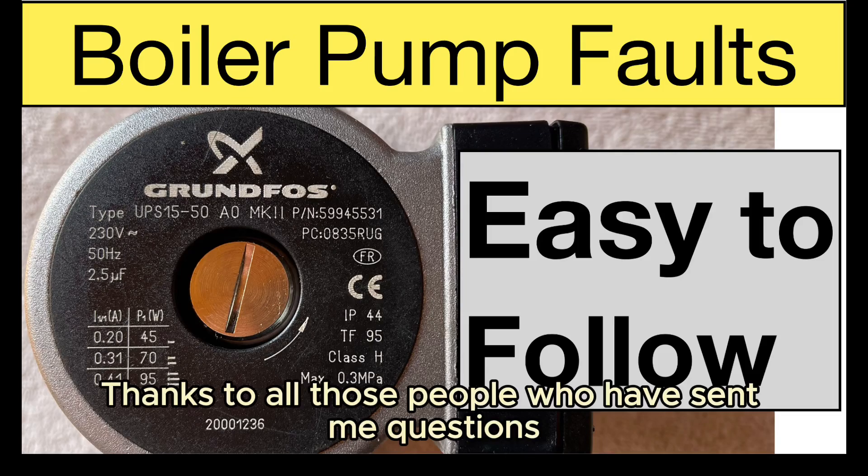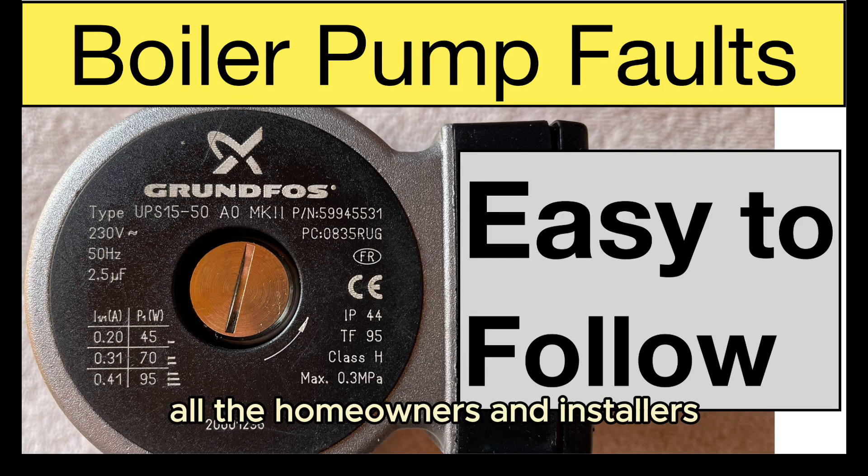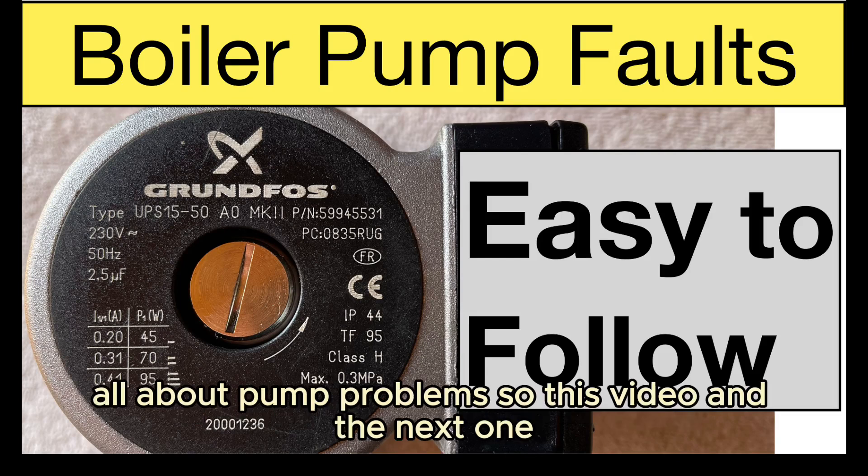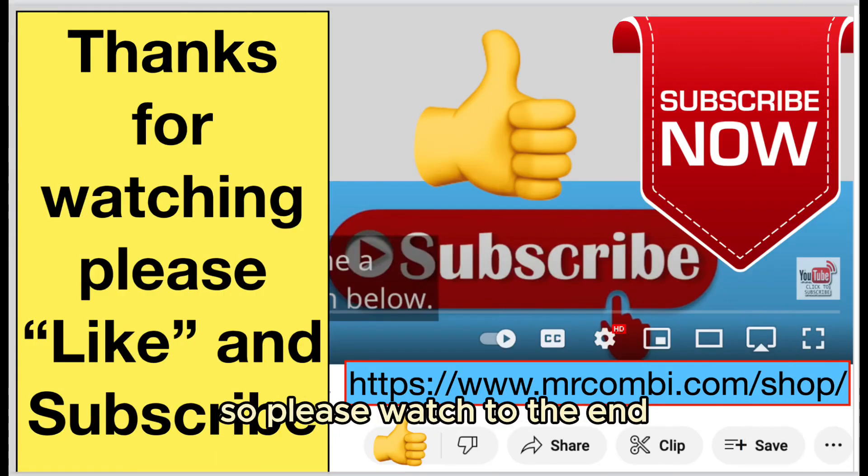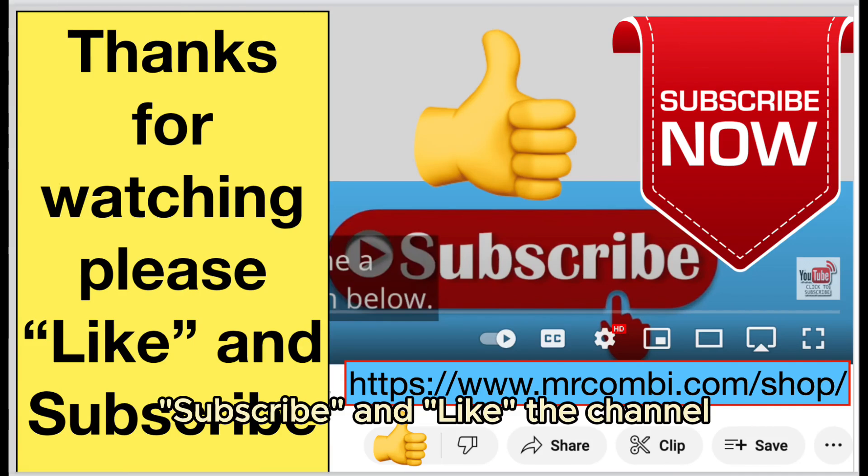Thanks to all those people who have sent me questions, all the homeowners and installers, all about pump problems. This video and the next one hopefully should answer your questions, so please watch to the end, subscribe and like the channel.